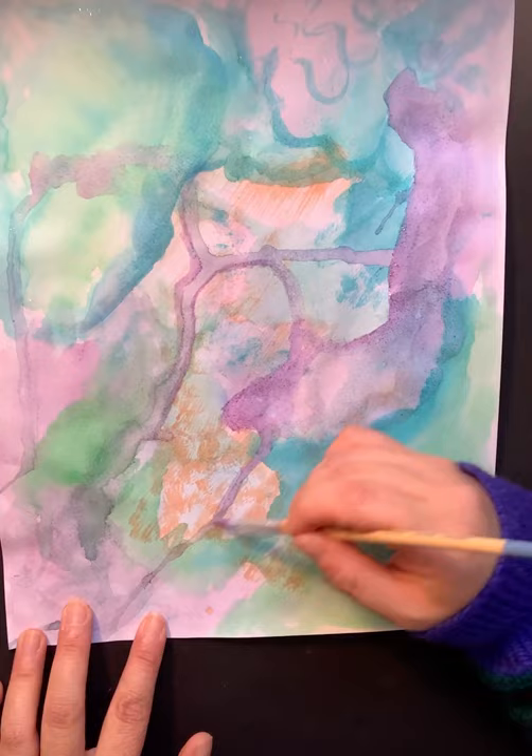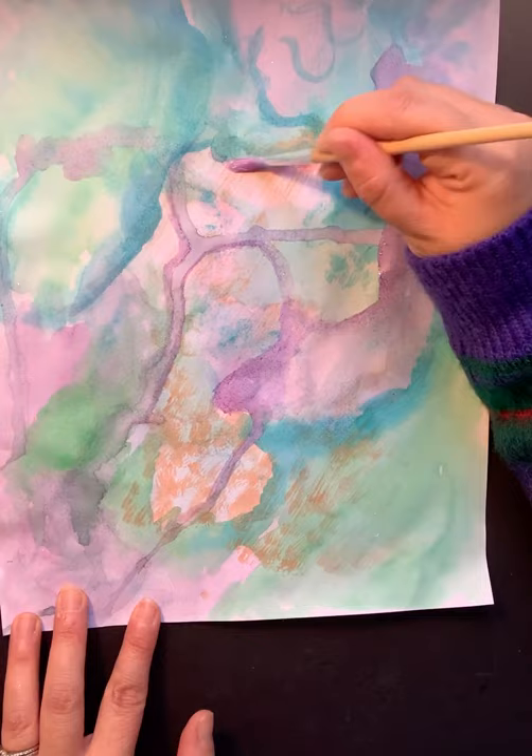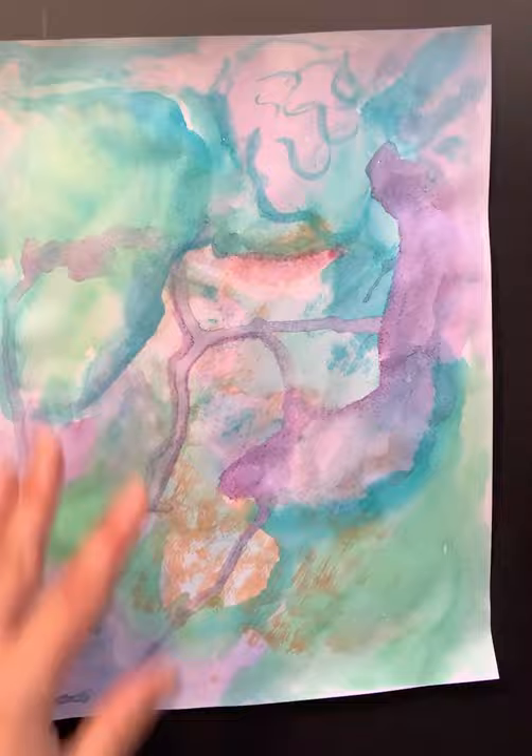If you want to add a little more dry brush, you could — like going on here and playing a little with my purple, just adding it on the edge like so. When you feel like you've completed your composition, I'm going to add a little bit more.